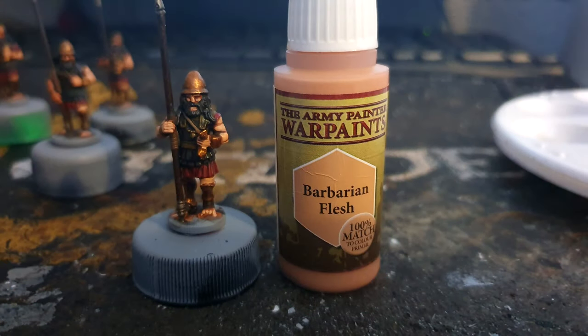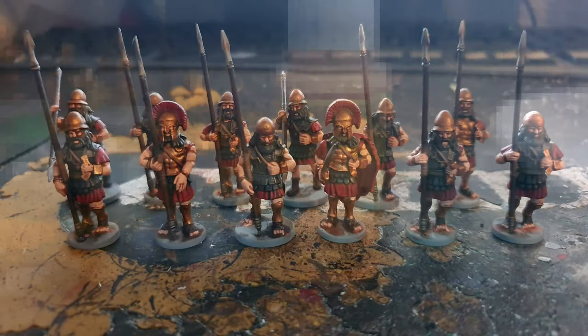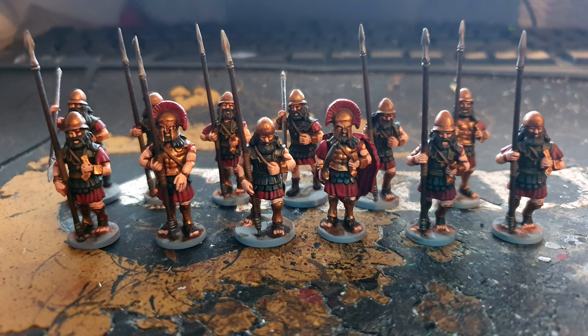Lastly, using Barbarian Flesh from Army Painter, just picking out those raised areas — mainly in the faces and the toes — trying to make the arms look as if they are defined with muscle. And this is what the finished models look like.